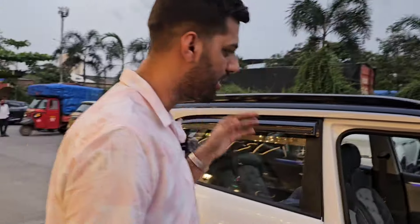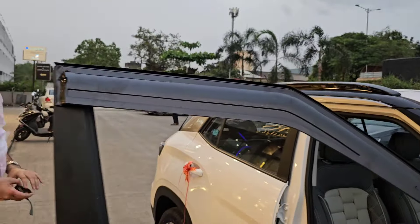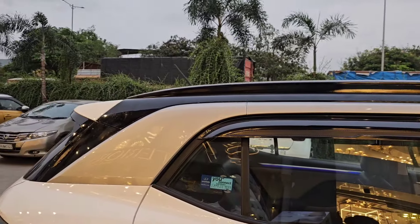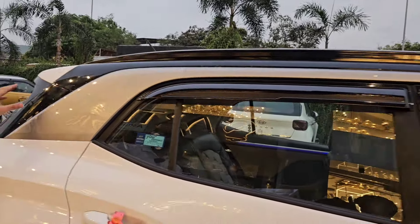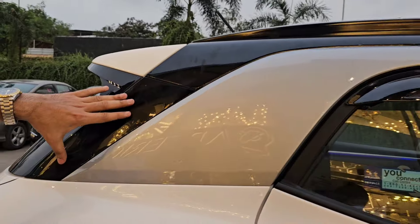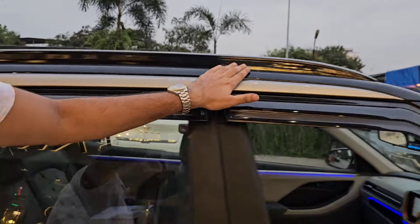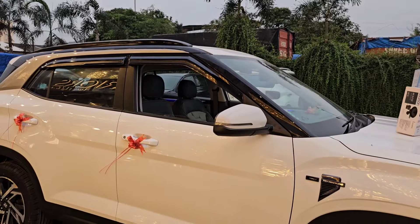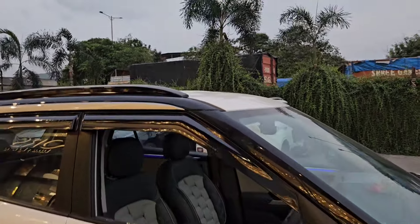ये White गाड़ी है — इसका Side Section High Glossy Piano Black Color में है। Spoiler Section और Body Black आता था — थोड़ा सा हमने कर दिया है, इस वजह से White and Black का जो लुक मिल रहा है, With the Black Piano Roof Rails — आप लोग देख सकते हैं।